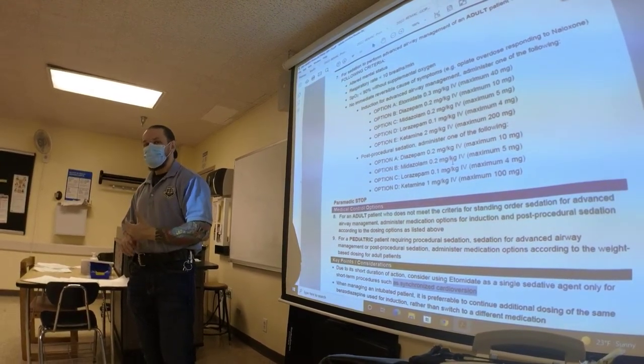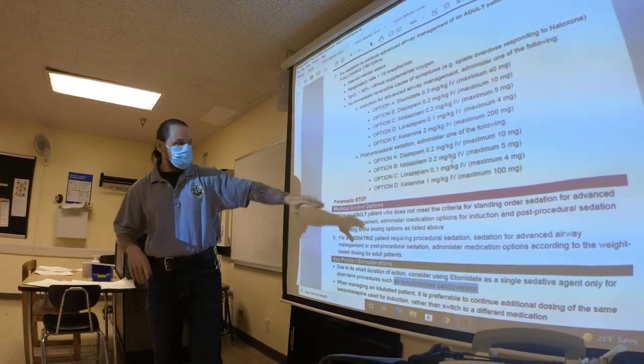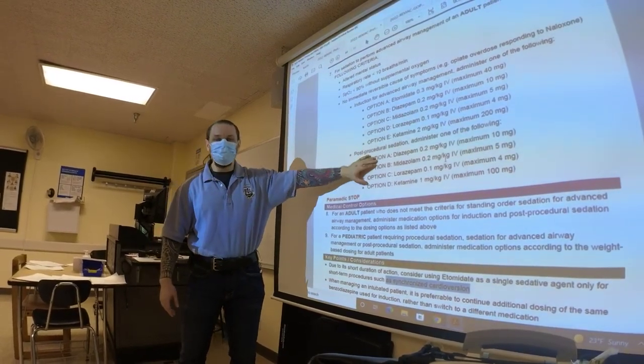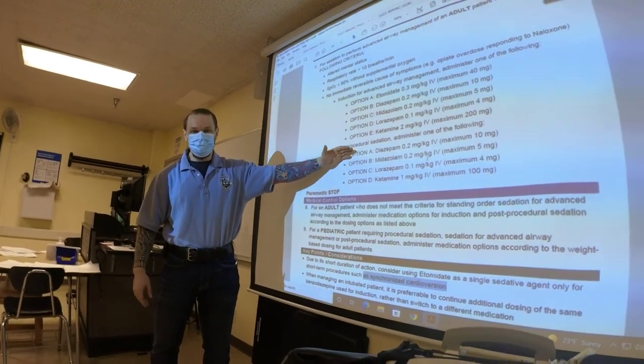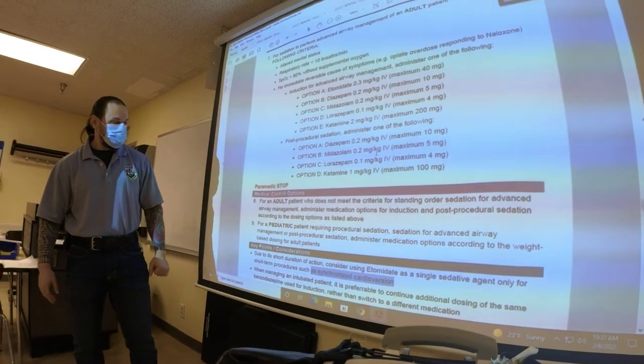Is fentanyl also short-acting? Fentanyl is not short-acting — you could dose it, you could give it. You could also call for your benzos. Fentanyl and morphine give you analgesia — benzos don't really give you analgesia. Fentanyl is a better choice there.